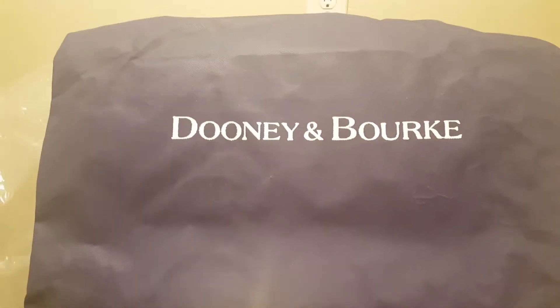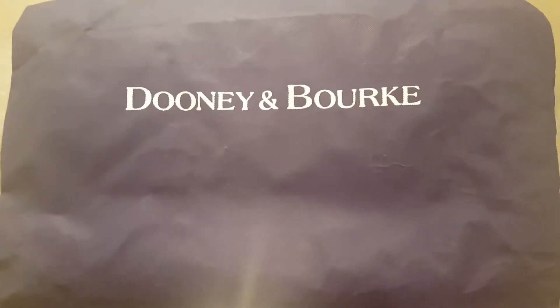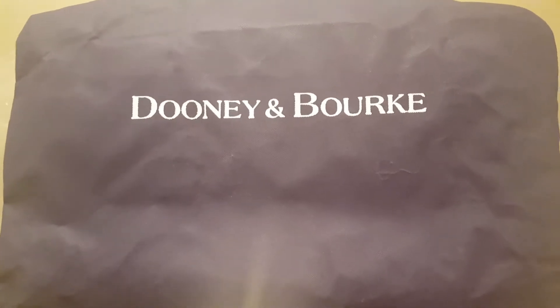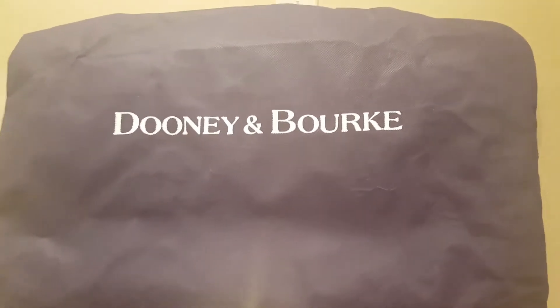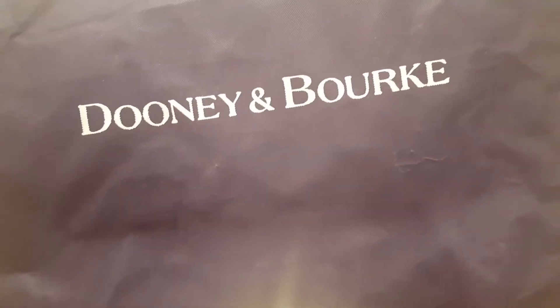Welcome back to my channel Dooney Addicts. I am back with a reveal and I thought to pull this bag out and share it with you because I noticed that the bag is now available on I Love Dooney in a different color. So just in case anyone was maybe considering it, I thought I would share it. The bag I'm referring to is the Dooney and Bourke Gem Bag.